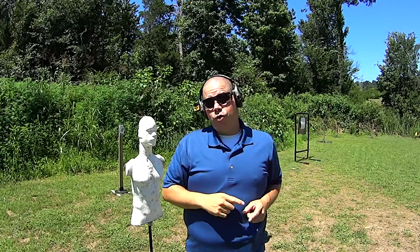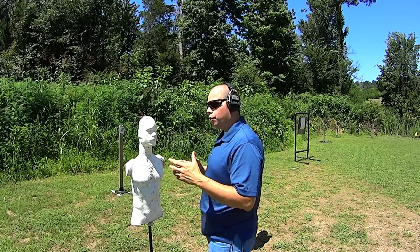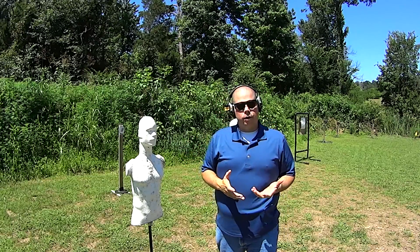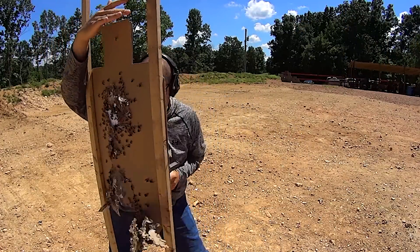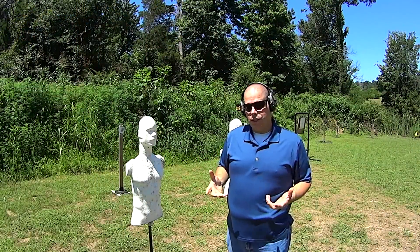What you cannot do with steel is you can't shoot it this close. And the reality of gunfighting is that this is quite often where we find ourselves as private citizens. Someone manages to get up close on us, and next thing we know the fight's on. Before you know it, the fight has begun and ended, and you don't even realize what has just happened.